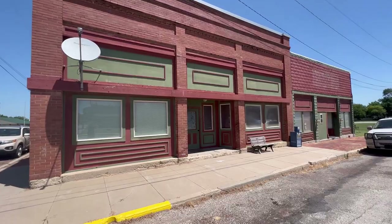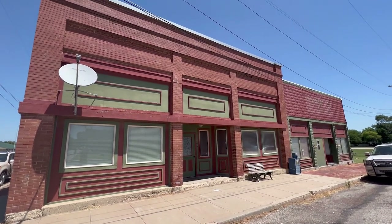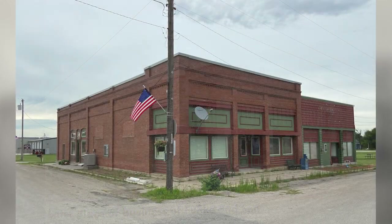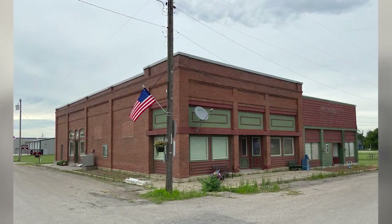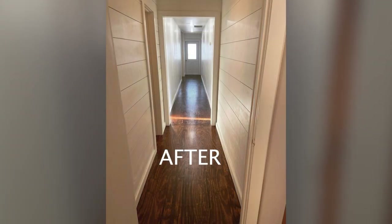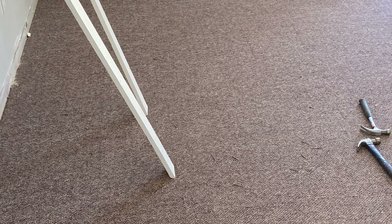My family and I are converting this early 1900s general store and cafe building into our home. One of the first projects we've completed since moving in is renovating a large hallway that also serves as one of our main entryways into the building. When we moved in, this hallway had carpet, popcorn ceilings, and bluish purple walls.